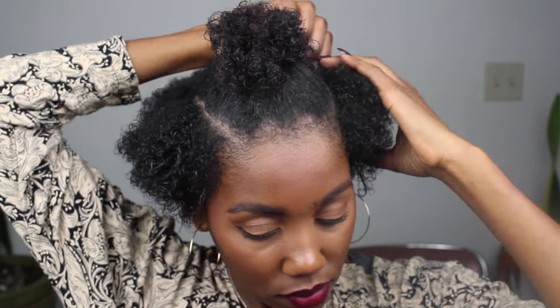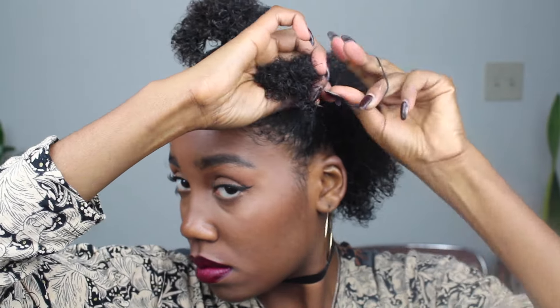So first, start off and separate the first half of your hair into three different sections. The side sections need to be smaller than the top because the top will be your leaveout.